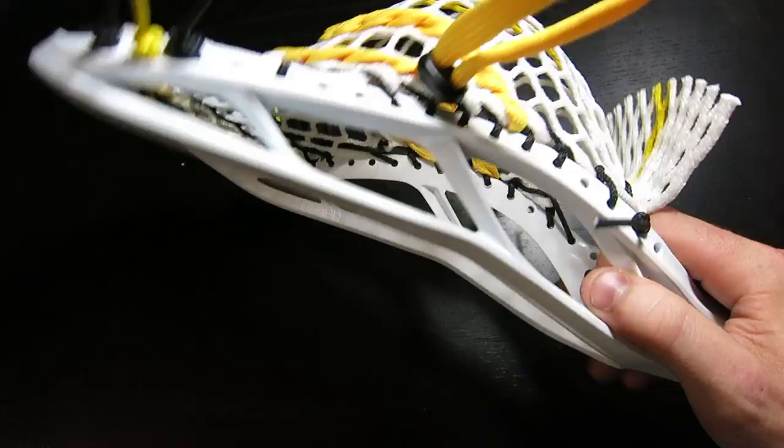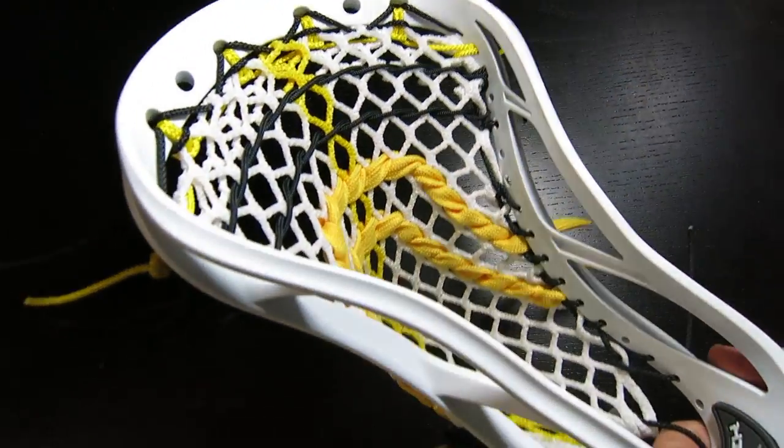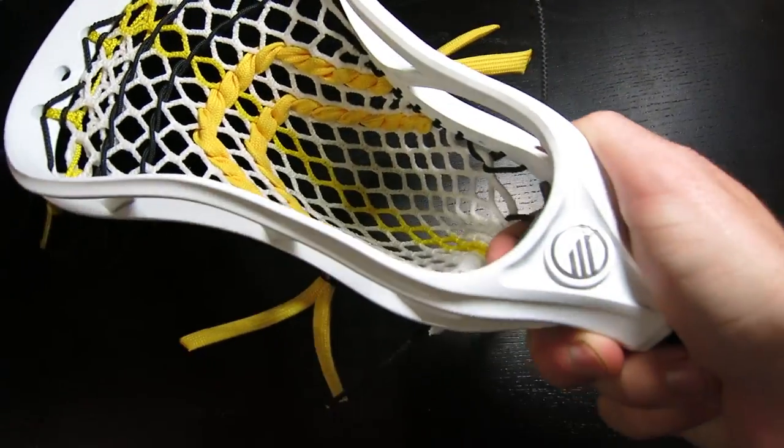I had a great time seeing this head come from concept to final product, and I think they did an amazing job. As much as I was a fan of the Metric, I think they just upped it even more with the Optic, and I'm excited to see where they go from here. Let me know what you think of my Maverick Optic in the comments below, and if you guys picked one up this weekend, definitely let me know what you think of it yourself. That's everything, guys — I hope you enjoyed it and I'll talk to you guys soon.